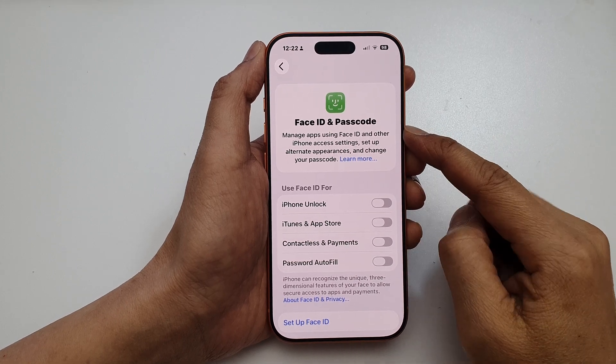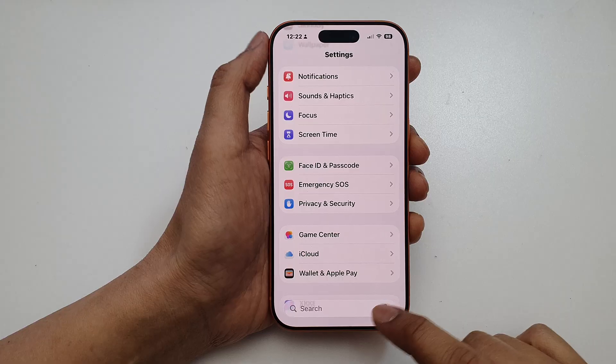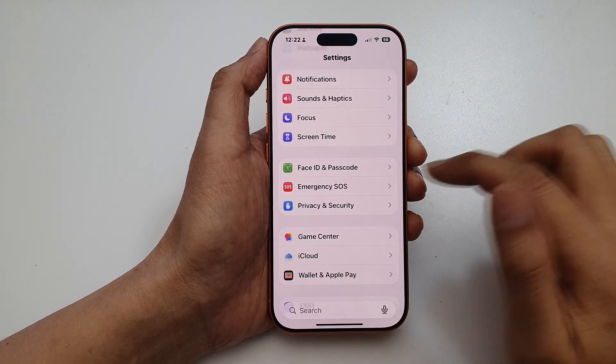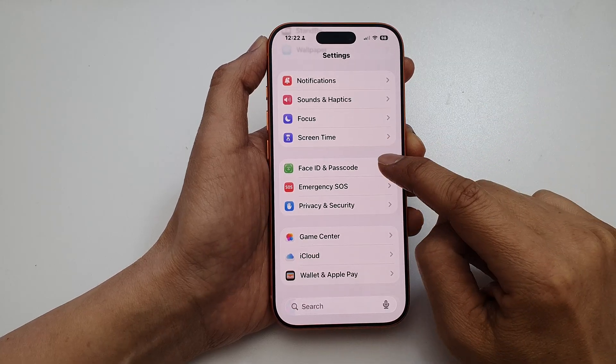How to set up Face ID on the iPhone 17, 17 Pro, or Pro Max. First, from the home screen, open up Settings. Then, tap on Face ID and Passcode.